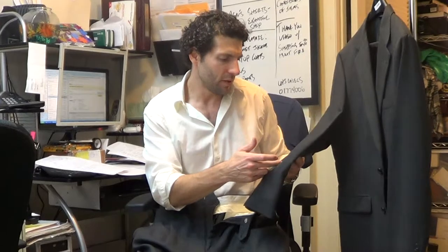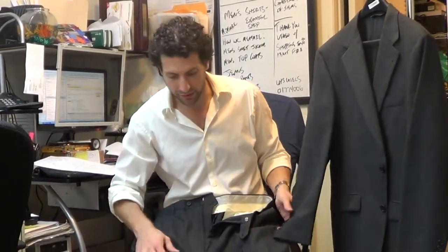It's a charcoal gray Glen plaid fabric. It's got a little window pane — the window pane is like a deep sky blue color. The fabric is perfect for fall. You could wear this in the fall, the winter, on a cooler spring day. Definitely not for hot weather.